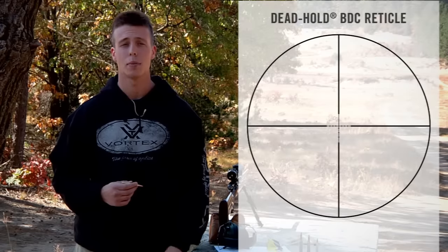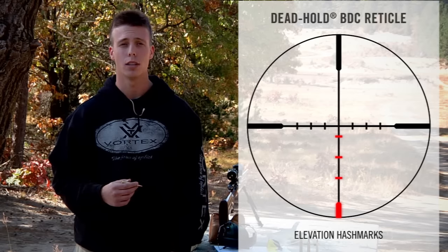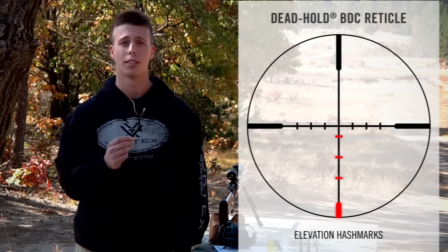Hey, I'm Jimmy over at Vortex Optics and we're out at the range today to go through some of the fundamentals of the Dead Hold BDC reticle, as well as teach you how to accurately compensate for long range shots in the field. The Dead Hold BDC reticle is a simple, easy-to-use design with hash marks or dots strategically located to compensate for the bullet's drop over distance.